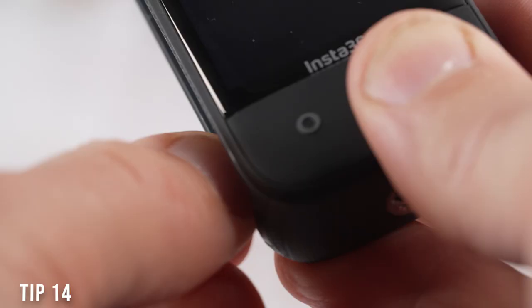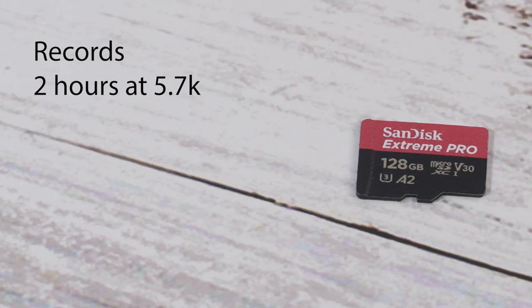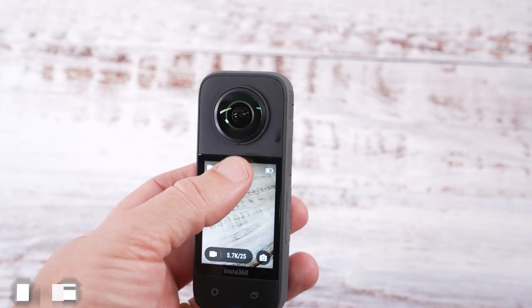My recommendation would be to buy 128 gigabyte cards to reduce the risk of losing a load of footage. The camera can take one terabyte cards which would give you more than 14 hours of video, but if that card got lost, damaged, corrupted, or you lost your camera, that could be a month's worth of filming. If you're filming a really important event, try and take several cards with you so you don't have to delete the original footage and can wait until you get home knowing your footage is safely backed up.